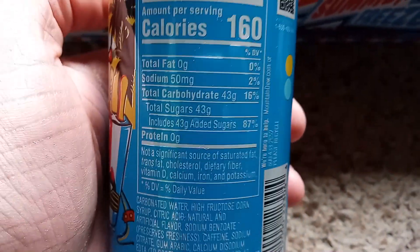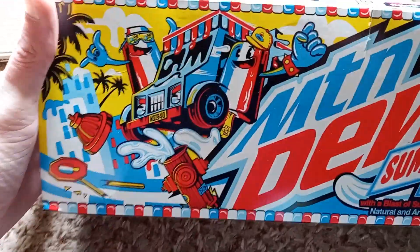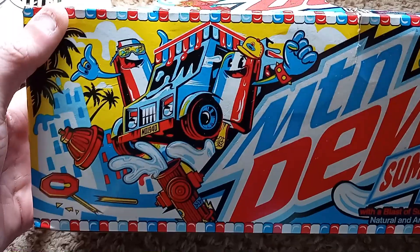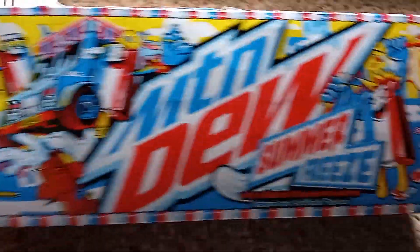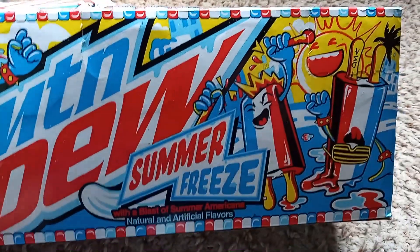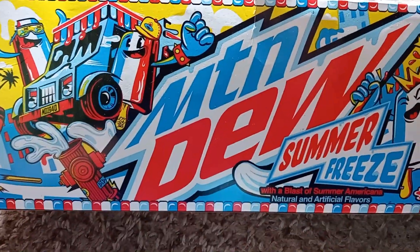So about on par with a usual Mountain Dew. Here we can get a closer look at the packaging, featuring a couple of Bomb Pops driving an ice cream truck — recklessly, I might add. Some more Bomb Pops hanging out over there. A sun freaking out. It's a Bomb Pop flavored Mountain Dew, ladies and gentlemen.